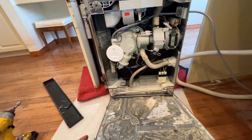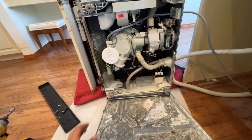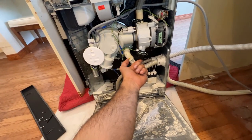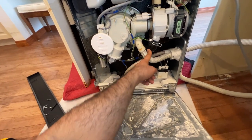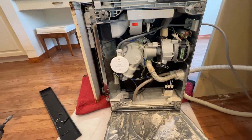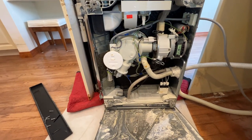Very, very commonly — I would say 90% of the time — the leak comes from the sump casing, these two hoses, this rubber hose, or the drain hose. On some dishwashers that have a water softener or salt container, it can also leak from there.